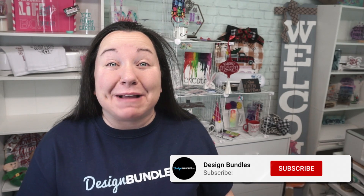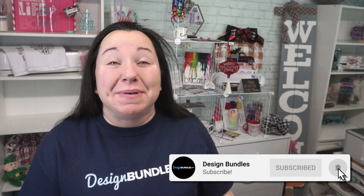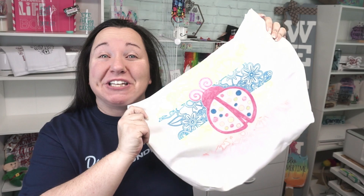Hey guys, Becky here with Design Bundles, and I'm super excited to have you join me today because we have another really great Cricut Infusible Ink tutorial. This time we are using the Cricut Infusible Ink pens with your Explore Air 2, and we are making this really cute tote bag.